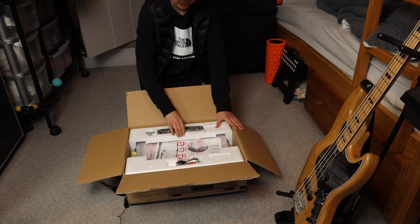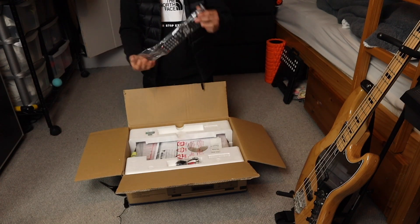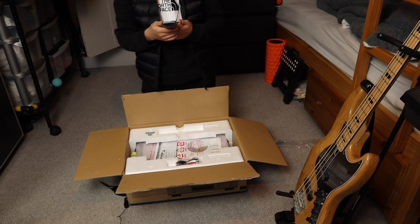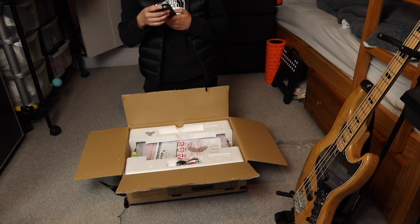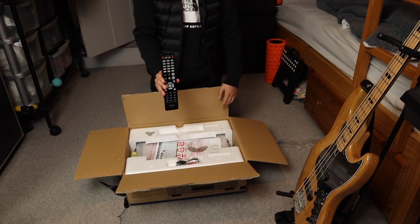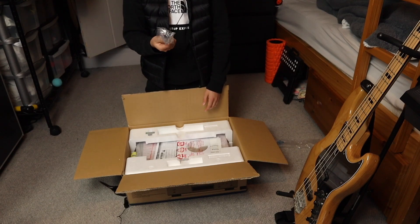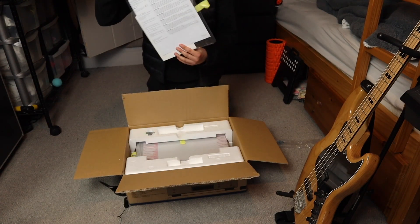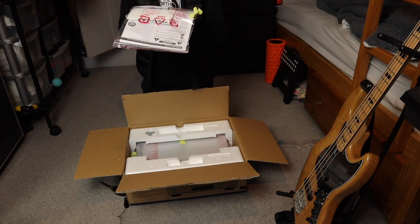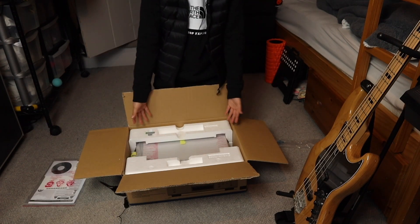Straight away we have the remote control — I actually didn't know this came with one, but here it is. It's quite nice and big. There are quite a lot of controls on here; the buttons feel good. There are also cables to plug into the amplifier. There's also a manual and instructions, plus a CD — I'm guessing that CD helps you set it up.